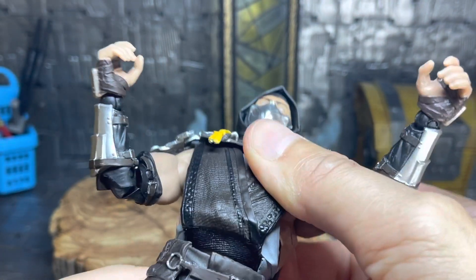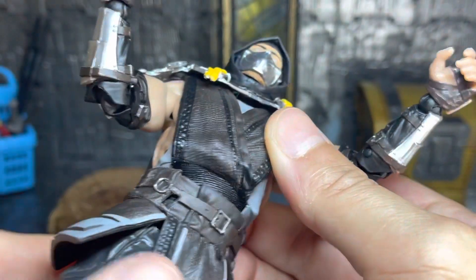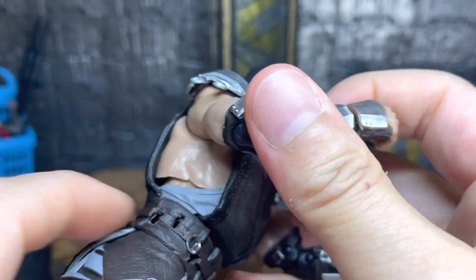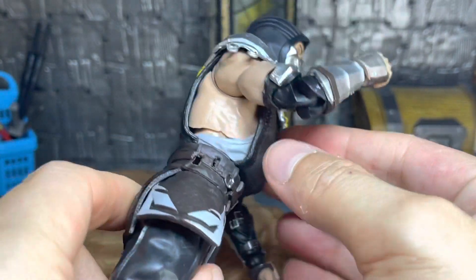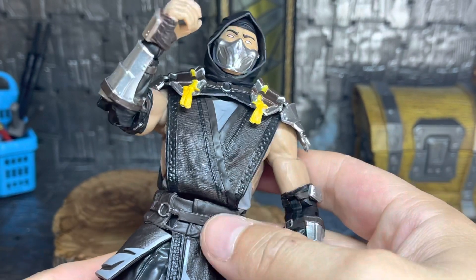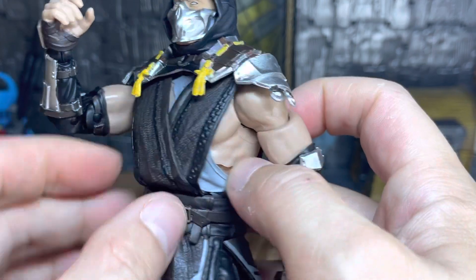As far as the waist articulation, he rotates quite fine, goes all the way around. If you pull him up a little bit you can kind of see inside there. It goes a little forward like it wants to but just won't. I think it looks really nice, especially considering his outfit is tucked in — you don't really see that in a lot of figures. Usually it's just sculpted, so this is really nice with a separate piece here.